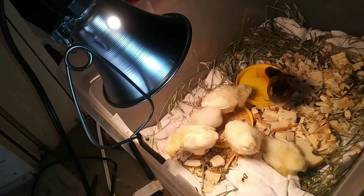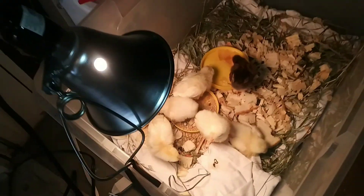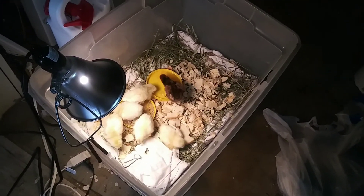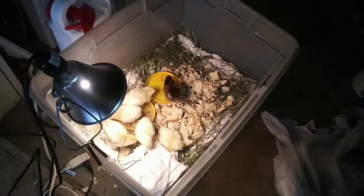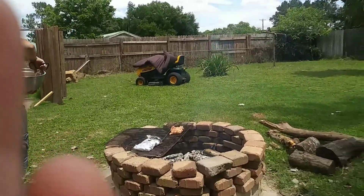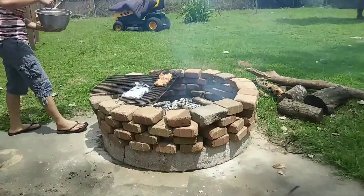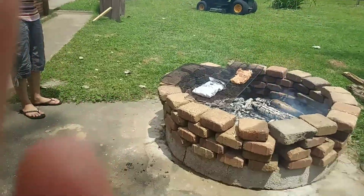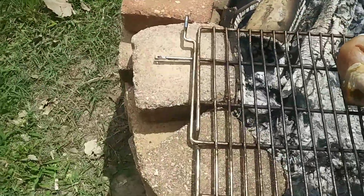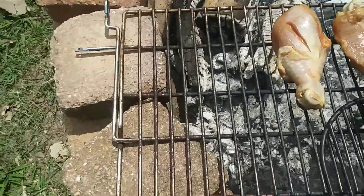We put a light in for them. Hi guys! We have — shush — what we're cooking... it's sticking.